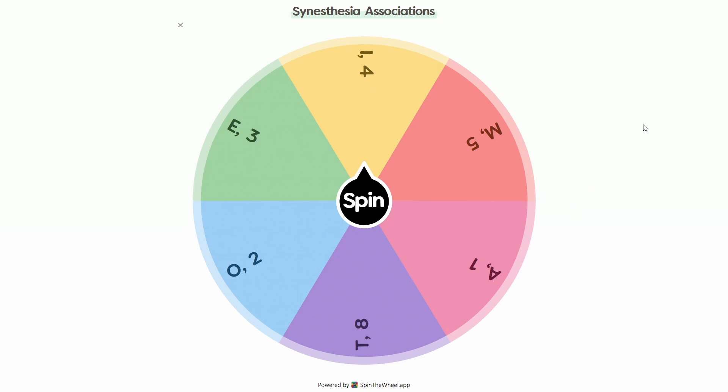I am dreading the day that I land on A. Alright, let's go ahead and spin.